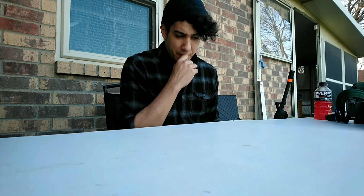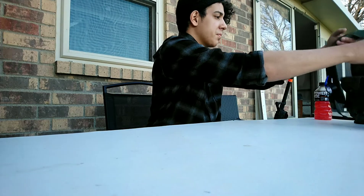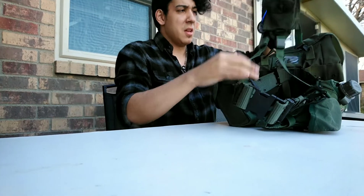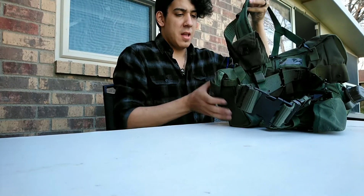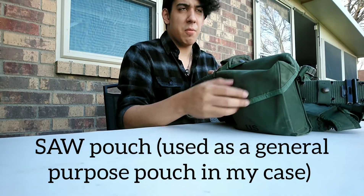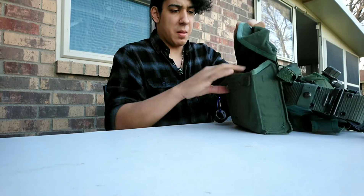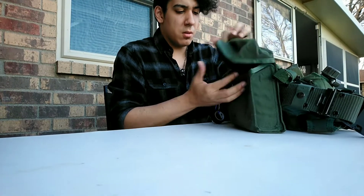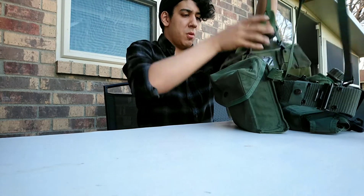Moving on to the next thing — the gear set. I decided to go again with a very classic gear set that I really liked before. Even though I did use a lot of the modern stuff, I was still inclined to go with my ALICE gear setup. So far I have the suspenders, and connected to them I have the SAW pouch on the right side where I can keep notepads or any other small stuff I may use.